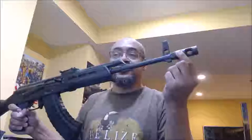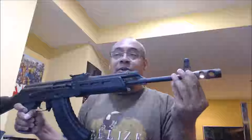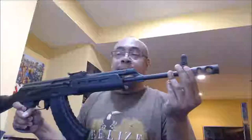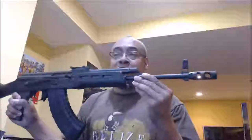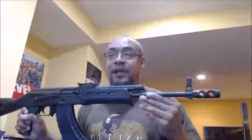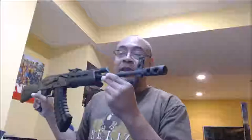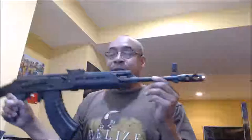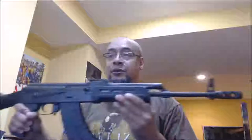The muzzle device is there due to compliance as well. If you pull this off and put on a regular slant brake, you're out of compliance. In fact, when you do that, you make it a short-barrel rifle and you probably have to register that as an NFA item. But you see people on the internet posting that they put a slant brake on this particular gun — so don't do that.